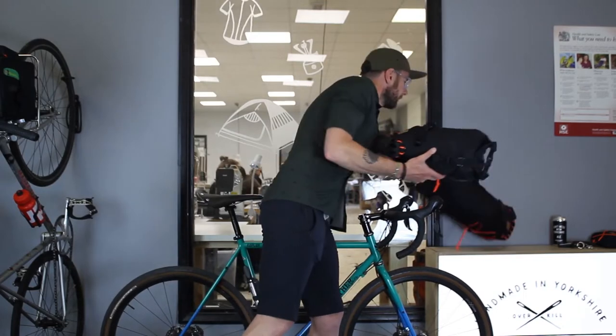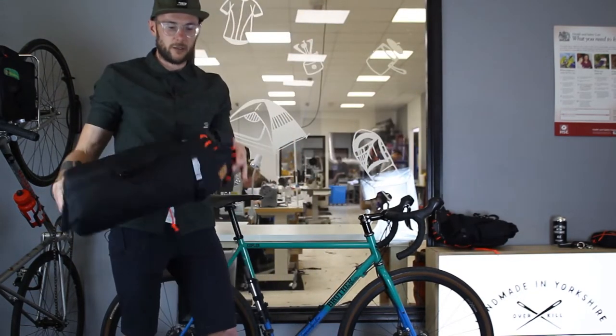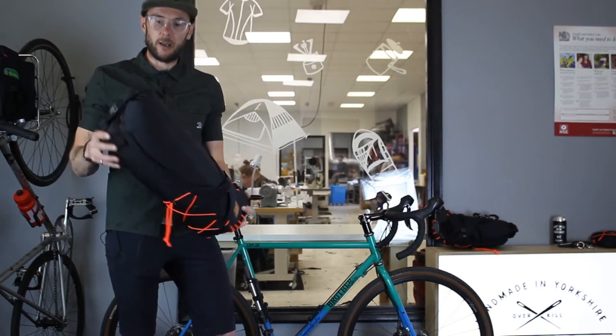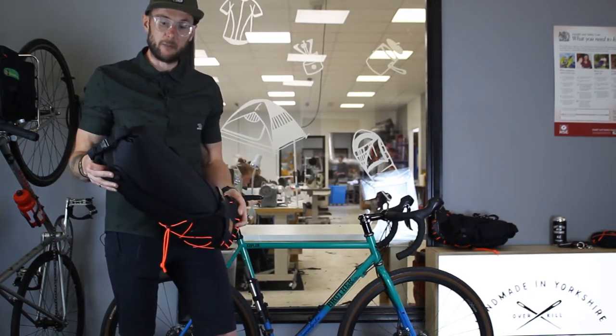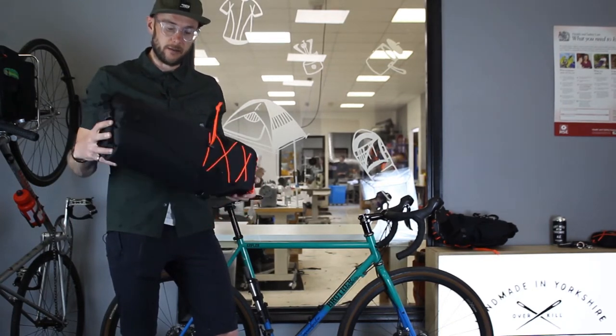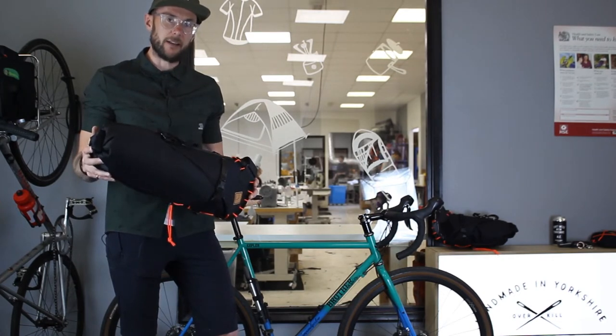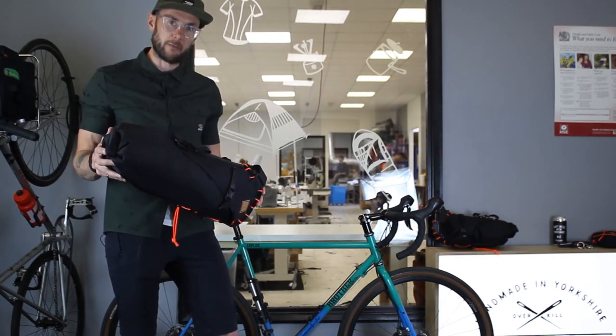If you're going out for a long time, then we have the 14-litre, which aesthetically looks pretty similar. Obviously you can see it's a lot bigger. We reckon you can get down to about 8 litres with this as well, so it doesn't have to be fully extended, but if you're carrying less than that then the smaller bag is probably the better option.